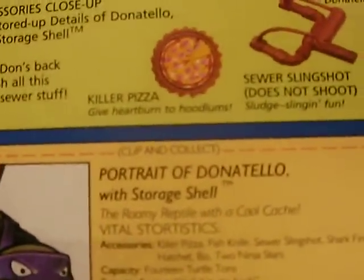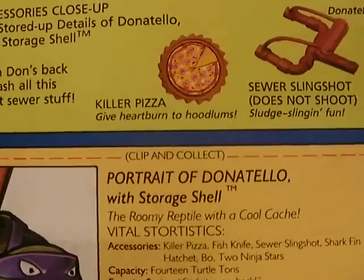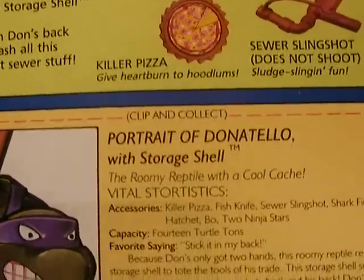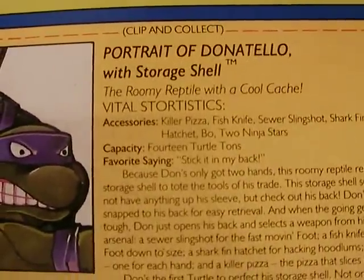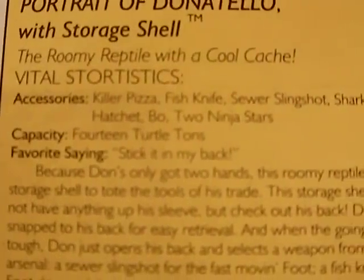Here is his portrait. Put that into focus — I know it's a little bit too close, but bear with me please. There you go, portrait of Donatello with Storyshell. His favorite saying is 'stick it in my back.' And you have your pizza point.